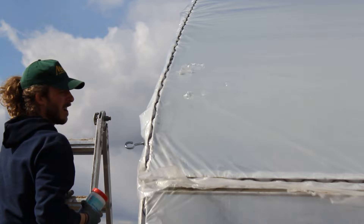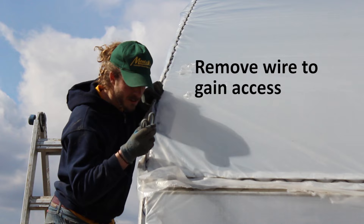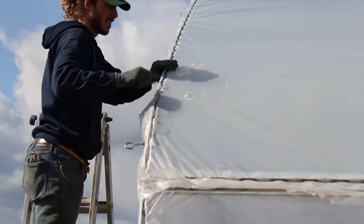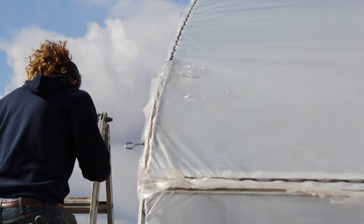Now that our inflator fan is off, we want to be able to access the plastic from the bottom and the top, and that goes for both layers. So what we have to do is remove some of the wire closest to where the holes are. I do this by prying out the start or end of a spring wire piece, and then I just continue rocking the wire back and forth until it's back far enough so I can fit my hands and greenhouse plastic repair tape underneath the plastic. With the wire out, I stick my hands in and do a little test — looks like I have enough space to fit my hands in here with plastic repair tape.